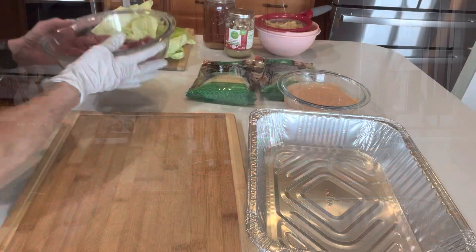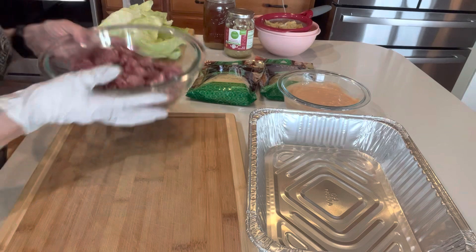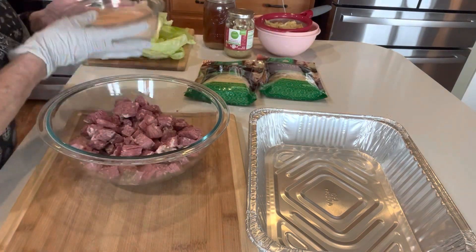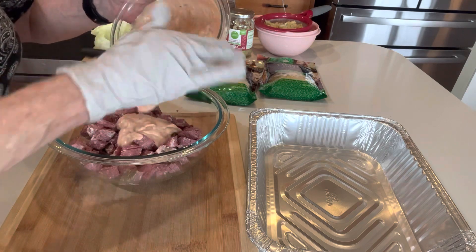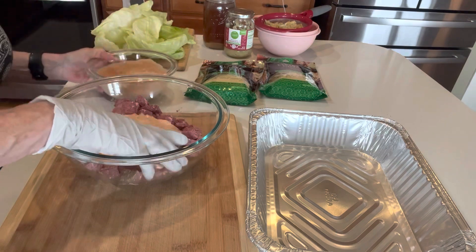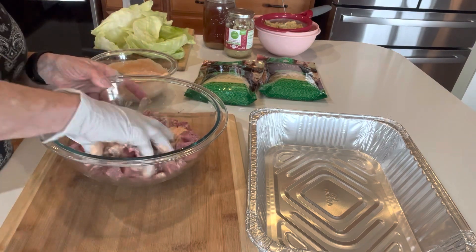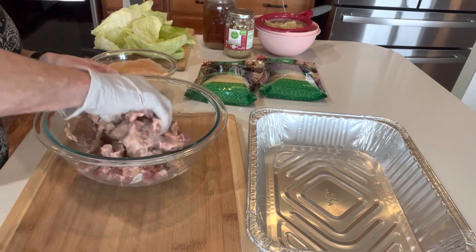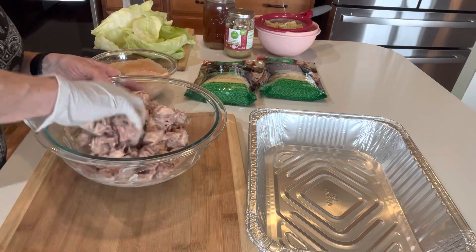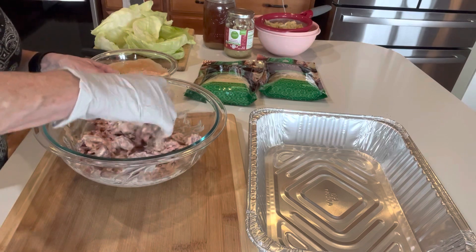I've got all my cabbage leaves steamed and ready to go, cooling off. Now I'm going to mix up my Thousand Island dressing with my hand. I'll see how much I need. You're going to break up the meat a little bit. This meat is fork tender, so I just want to generously coat it. That's all I want. Then the rest of that salad dressing can go in a jar for later.